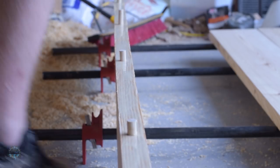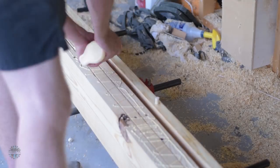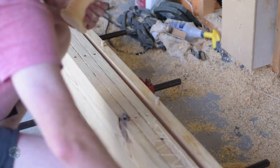This was one of the toughest glue-ups I've done. It starts off simple enough — just put glue on the edges, insert the dowels, and clamp the boards together.